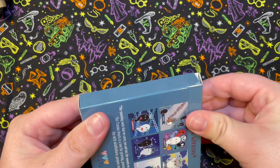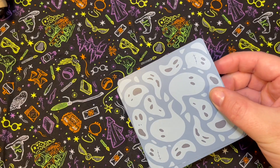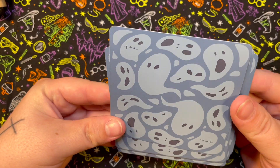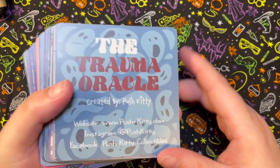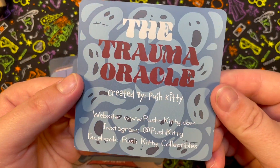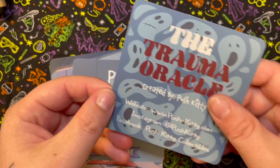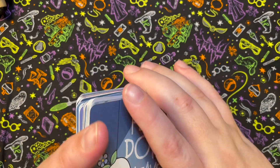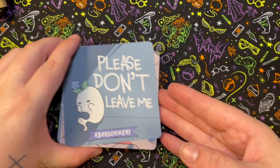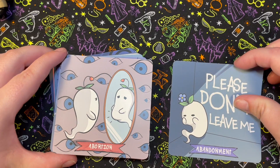Let's zoom in and take a better look at the Trauma Oracle. It isn't just a simple tuck box. I love the backs — they're super cute. I haven't decided if I'm going to edge them yet. The cards are mostly in alphabetical order since I haven't shuffled them yet, so let's take a quick peek. We have: Abandonment...